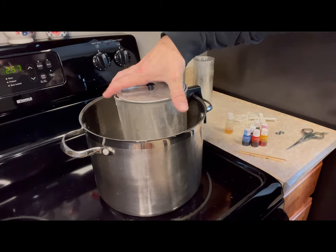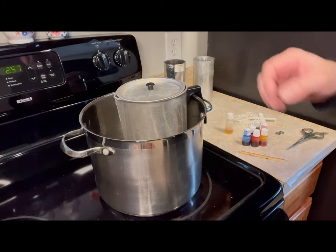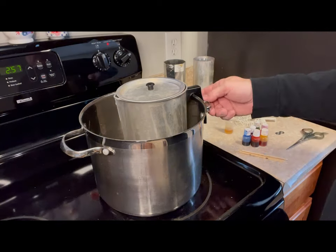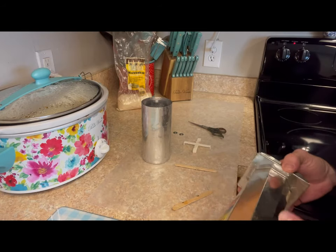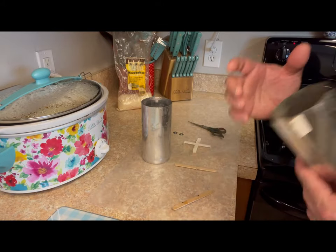That way the direct heat is not hitting the wax — it's the indirect heat from the water boiling. Then you turn it on. While we wait for our wax to melt, we want to go ahead and wick our molds.